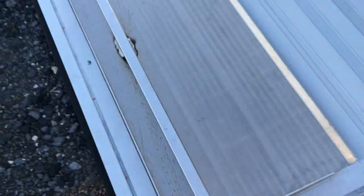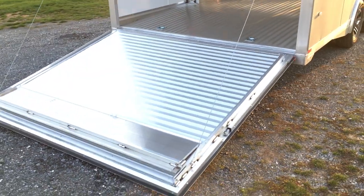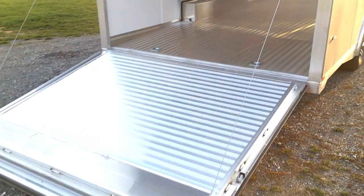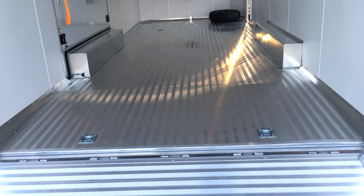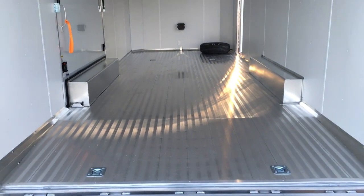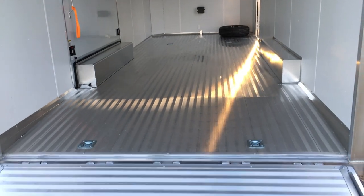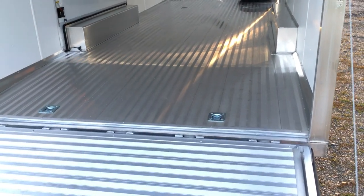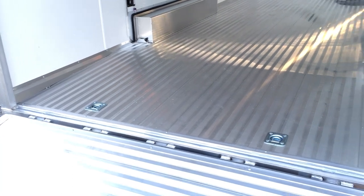A couple of things: this one's got the optional extruded aluminum floor. We did this because some of the floor finishes — the rubber TPOs and Nudo — they don't cost a whole lot less than the extruded. The extruded's a lifetime floor; it looks very sharp. Notice there are no splices in the extruded floor.